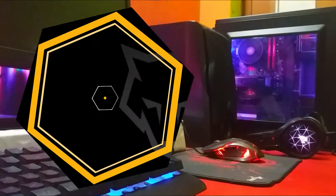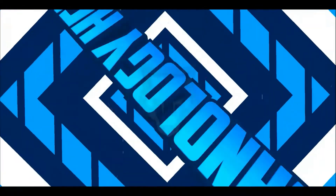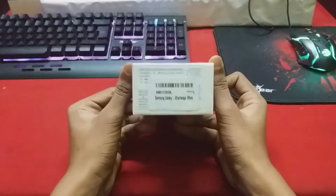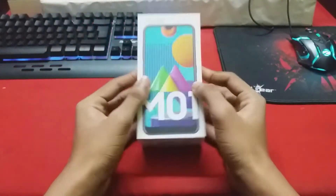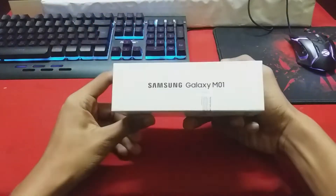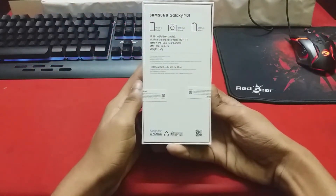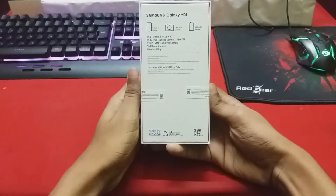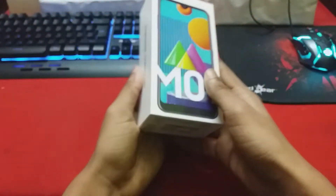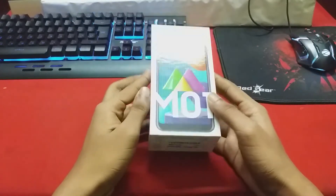So without wasting much time, let's begin. The exact price at which I bought this device is 7,500 rupees, which is quite low compared to any other smartphone in the market right now. The device packaging is similar to any other smartphone, with the front side showing the branding and model number, and the sides having branding and labels. The price printed on the box is 9,999 rupees while I paid 7,499, which is quite less than the printed price. On the rear side, some highlights are mentioned — a 4,000mAh battery, a 13MP plus 2MP dual camera setup, and a 14.5cm full display.